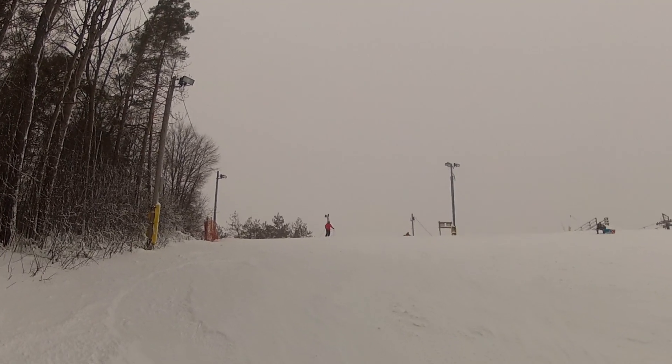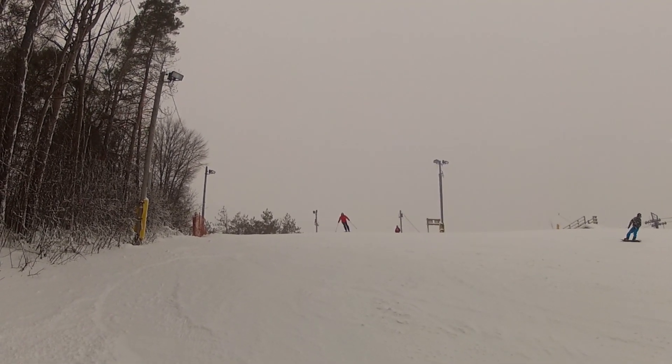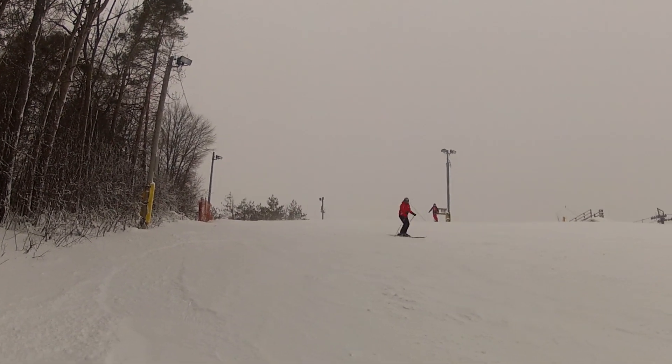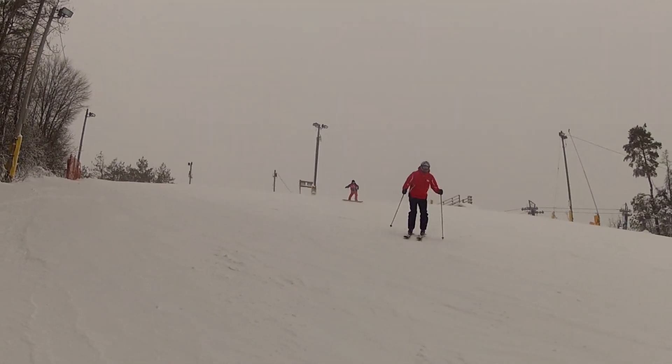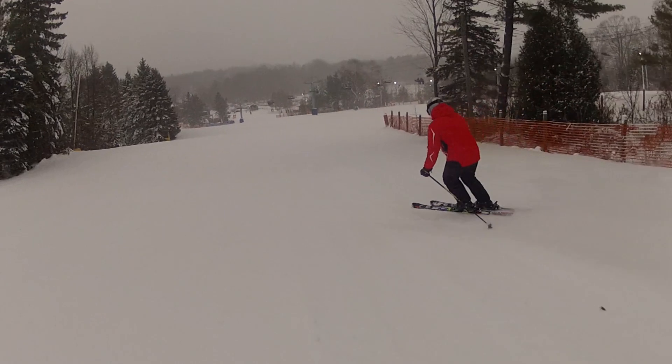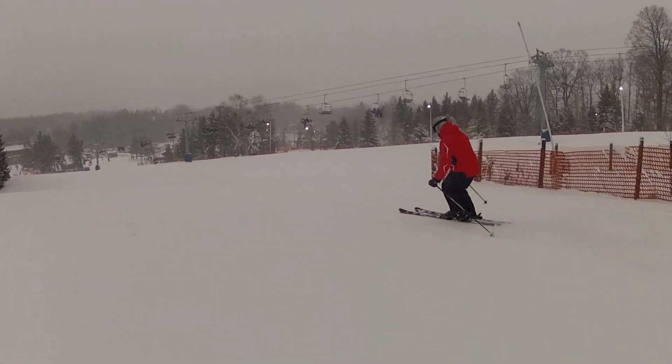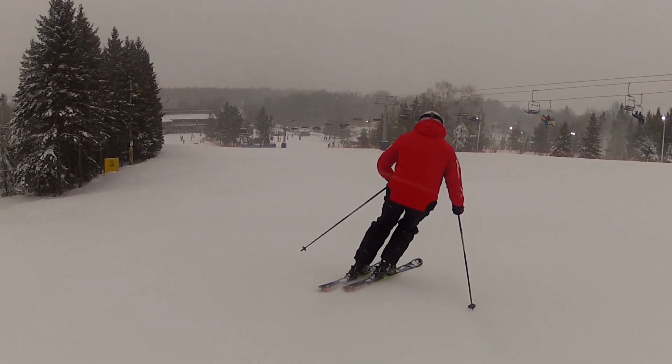We're gonna head up onto the slopes and give it a go. As I begin any run, you'll notice I'm gonna hop two or three times just to get lined up on my skis, allowing me to be in the right position to start turning my feet, bending my ankle, knee, and hip simultaneously through the turn — and it should look like magic.